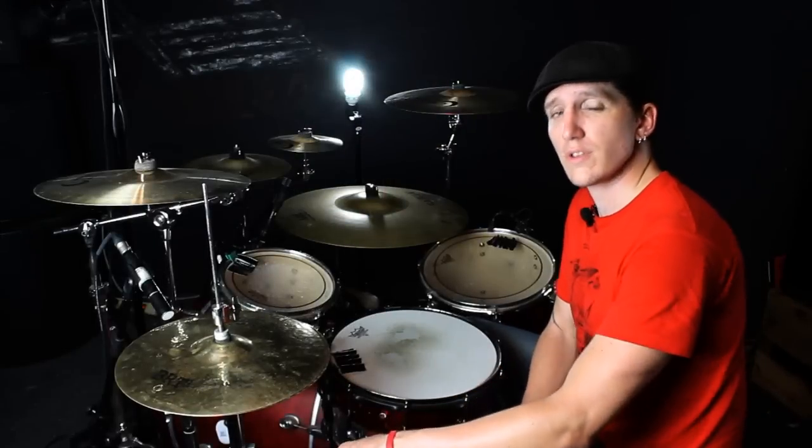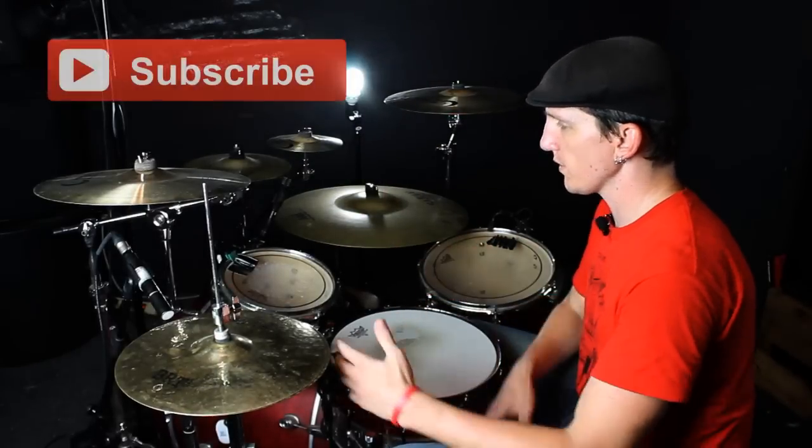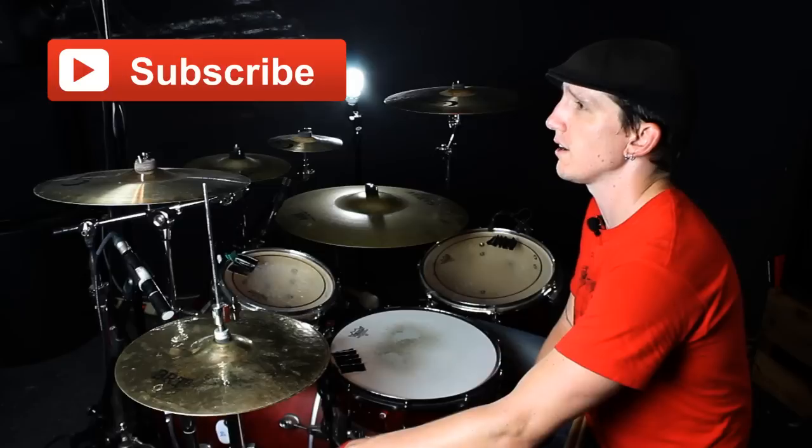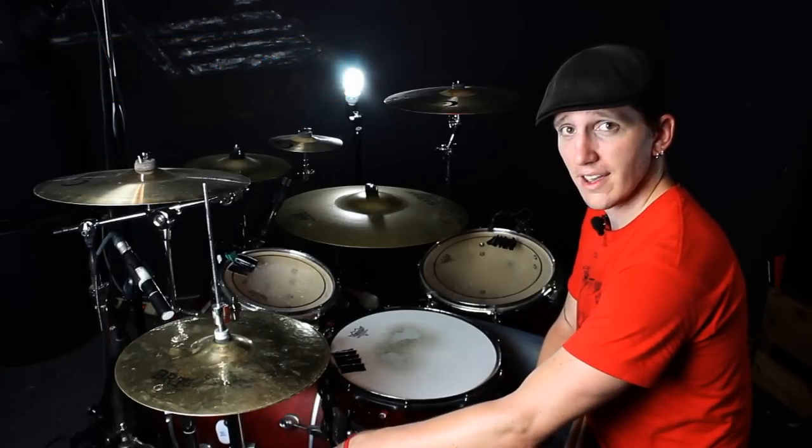Hey guys, welcome back to another drum tutorial. I'm KJ Reyes. This comes from a fill that I did in my drum cover of Panic at the Disco, Hurricane. So we're just going to call this drum fill the Hurricane.